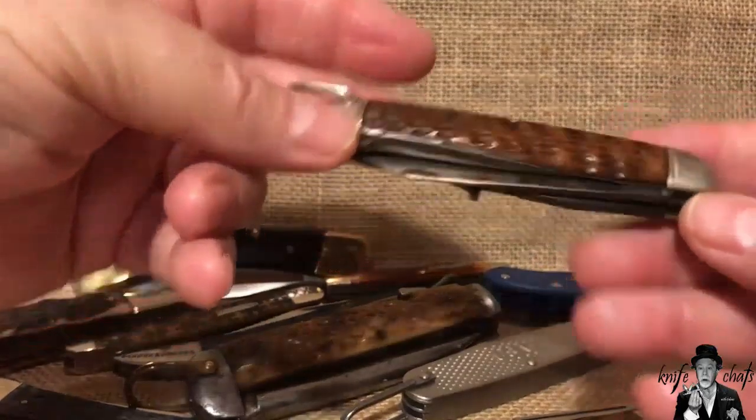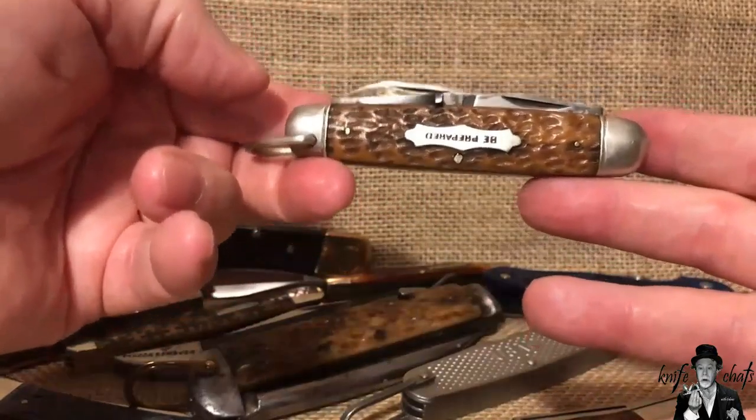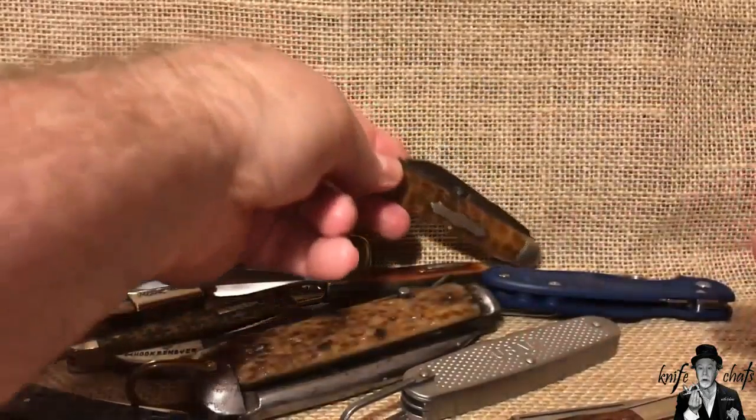I know they're being made in China now, but at one time nothing said USA like a Boy Scouts of America knife.